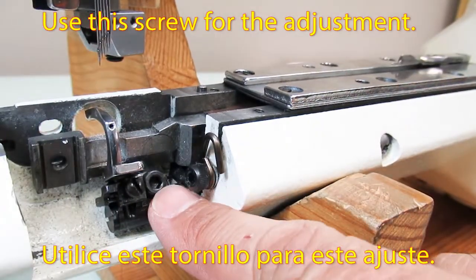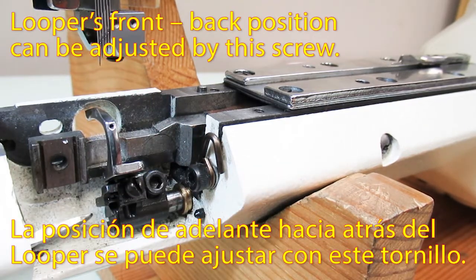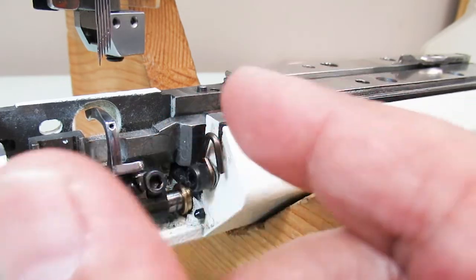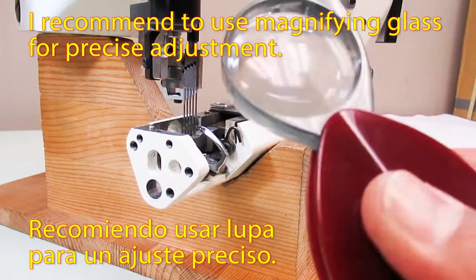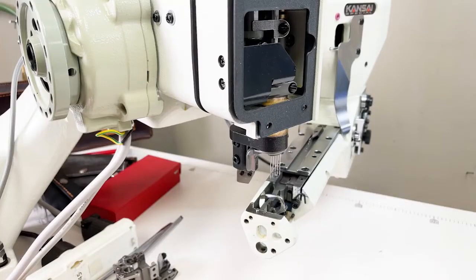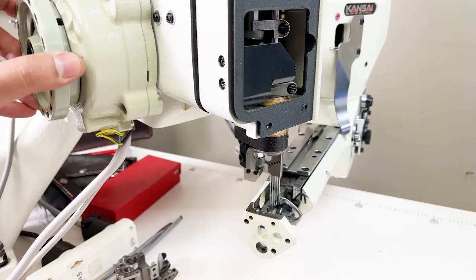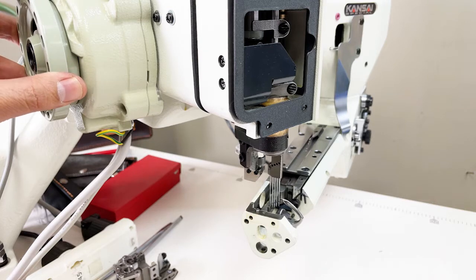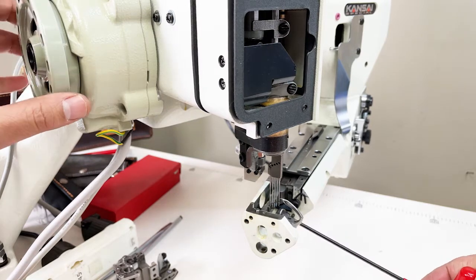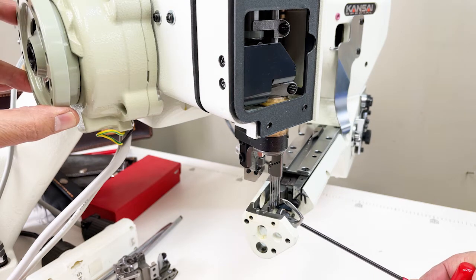Use this screw for this adjustment. The looper's front-back position can be adjusted by this screw. I recommend using a magnifying glass for precise adjustment. I will show you how I adjust this — it is not necessary to follow my way, but just for your better idea of fine adjustment. First, turn the hand wheel and move the looper to find the needle position where the tip of the looper and the center of the left needle meet at the middle of the scarf.